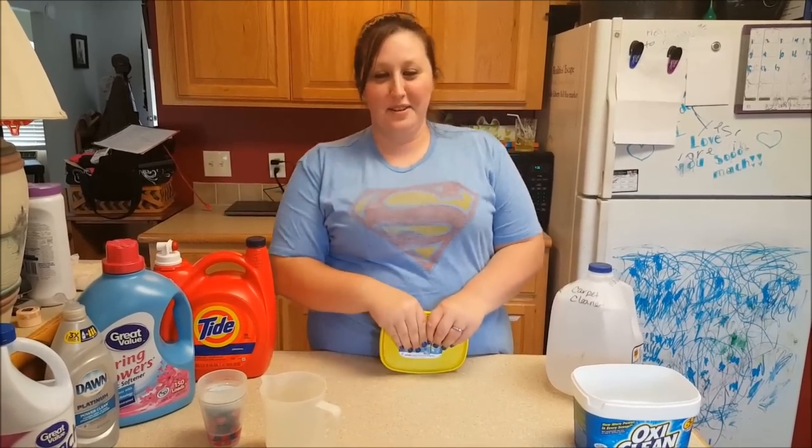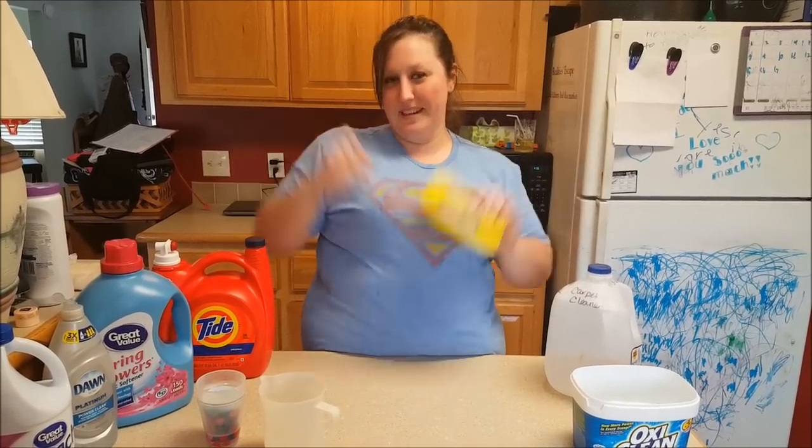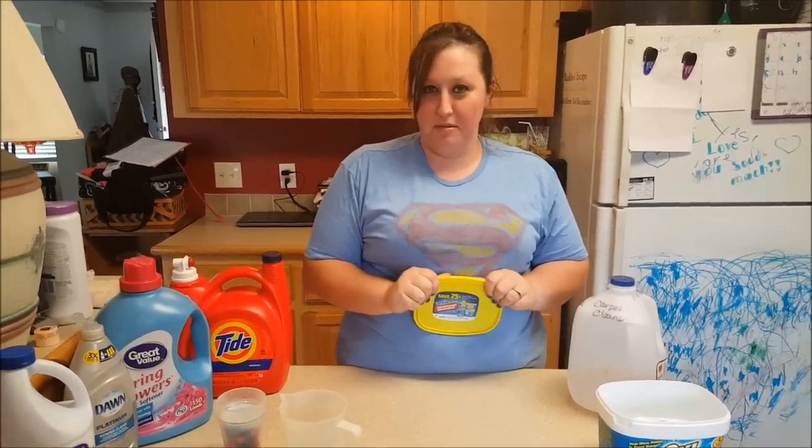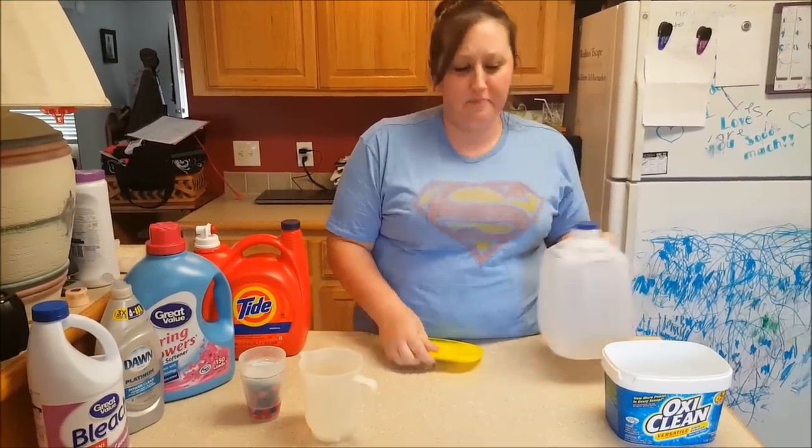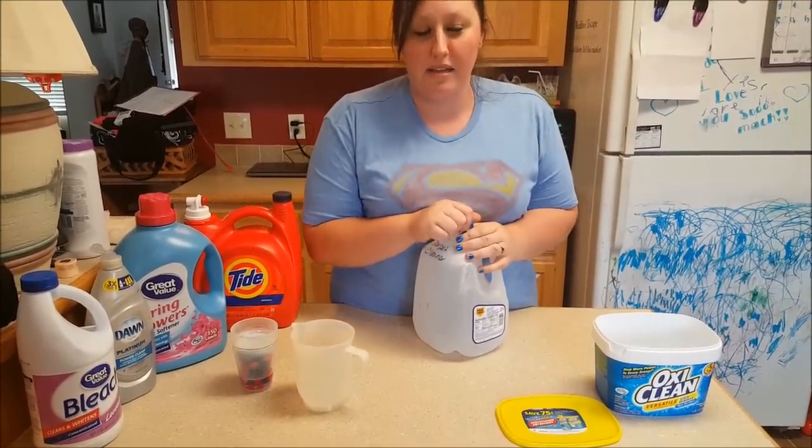Hello everybody, this is our first actual YouTube video — woohoo! Today I'm going to show you how to make a carpet cleaner, best stuff ever. So the first thing you're going to start out with is your OxiClean.